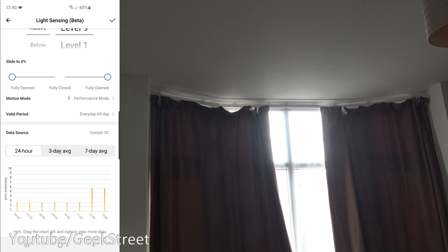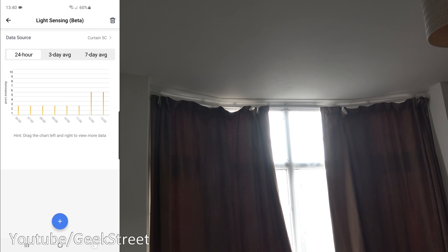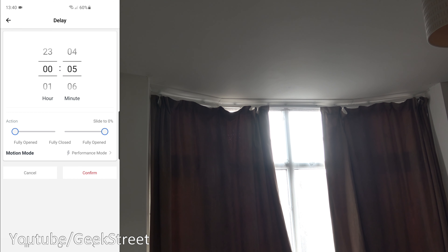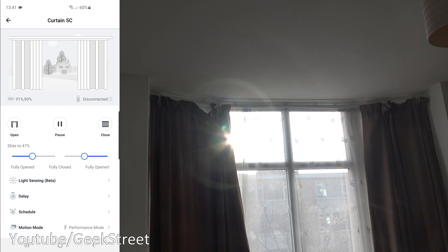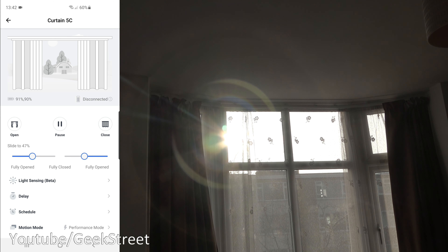It's a very useful option — you don't have to keep changing timers; you can automate it off lighting level, which is really good. There's also a delay option: if you're going out and don't want the curtain closing straight away, you can set it to close automatically after a set period. I'll set it to one minute — you can see the countdown, and after the delay the curtains automatically open.